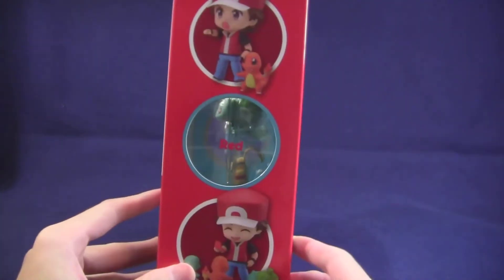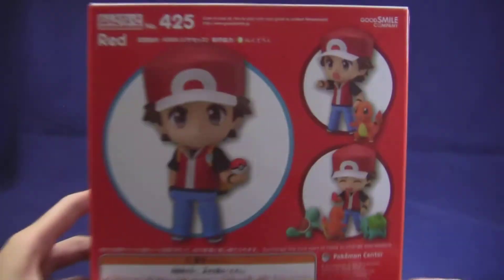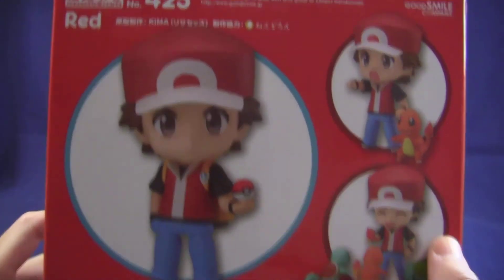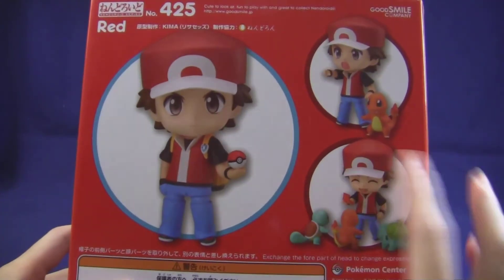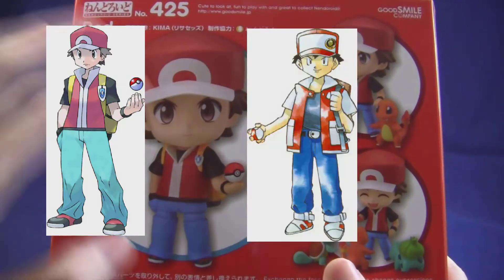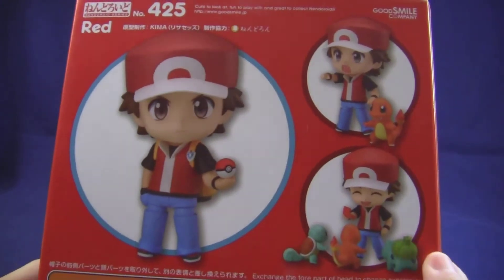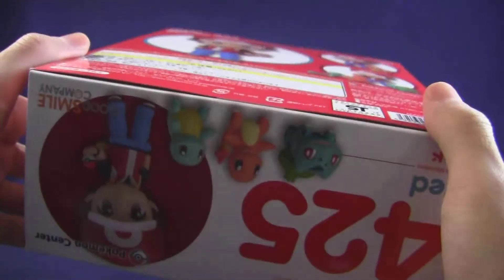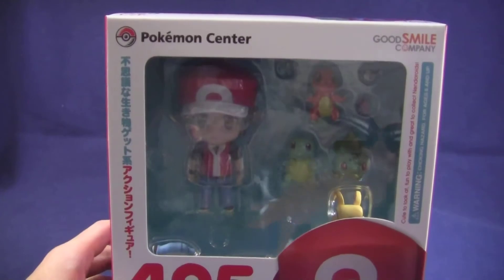On the side of the box and the back it shows different poses and more of the accessories. As I mentioned before, this is Red from Pokemon FireRed and LeafGreen, not the original design of Red seen in Red, Blue, Green, and Yellow. The bottom of the box shows Red with the three starters.